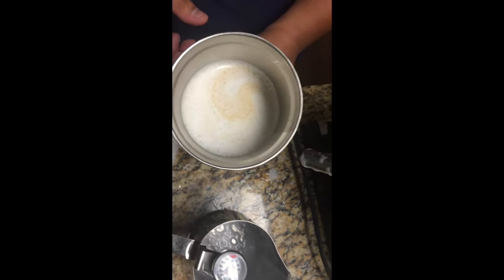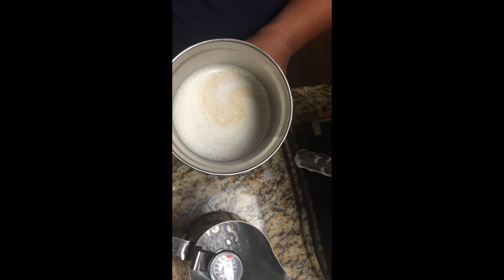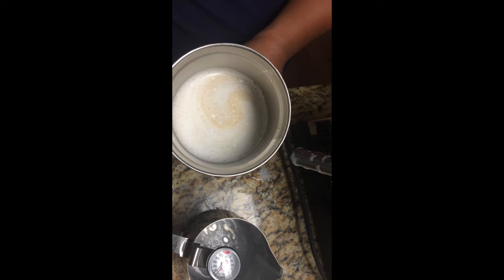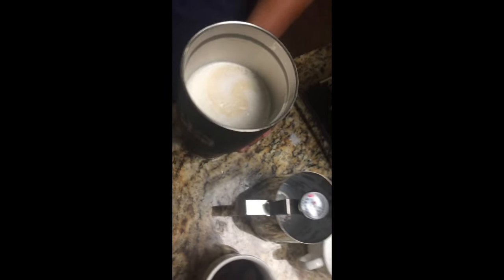That will fill up about 16 ounces, so roughly a cup and a little bit more. Make sure you have a damp paper towel to clean off your wand, because milk will get trapped in there and you don't want dried milk the next time you make a coffee. And then you are done.